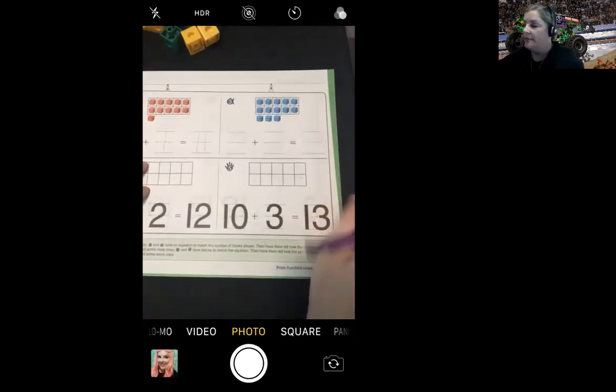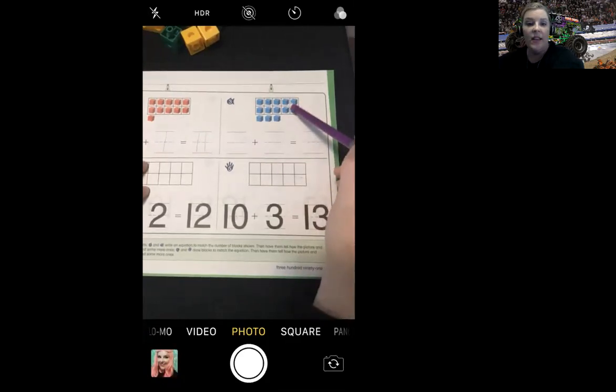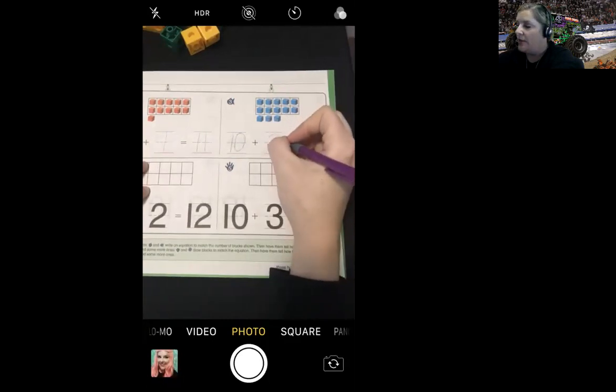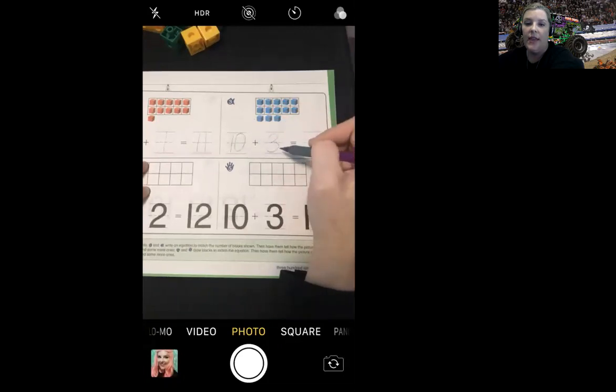Let's look at number three. What do I put here on this line first? If you said 10, you're right, because there are 10 cubes on this 10 frame. How many cubes are outside of the 10 frame? Three — you're right. So I'm going to write the number three. How many blocks are there total? 10 plus 3 is 13.